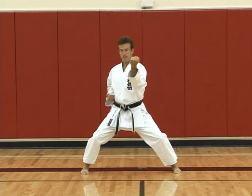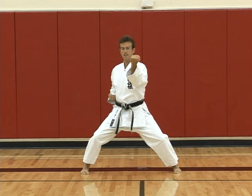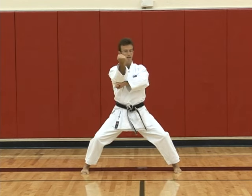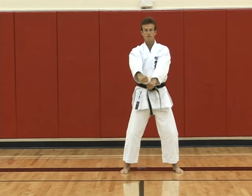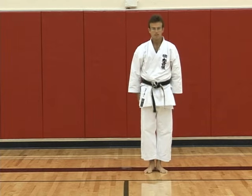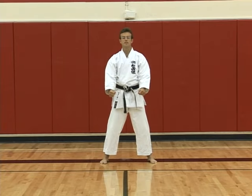Usually in Tekki Shodan and Tekki Nidan, finishing just like this. But in Tekki Sandan, we add kosa uke again, then back — ayankiai. Right hand over left as you draw back with the right foot. Yame. This concludes Tekki Sandan.